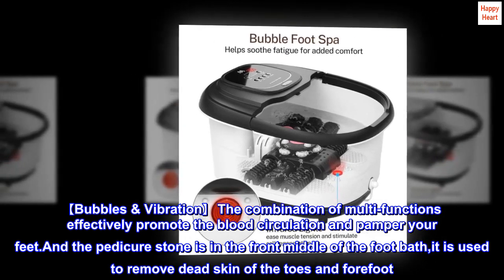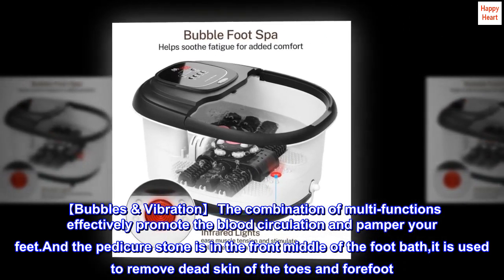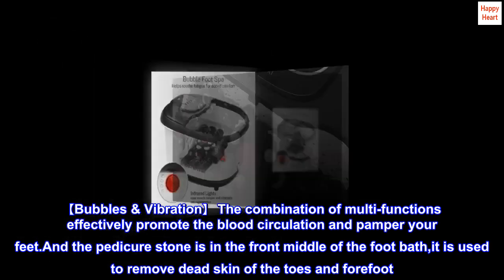Bubbles and Vibration: The combination of multi-functions effectively promotes blood circulation and pampers your feet. The pedicure stone in the front middle of the foot bath is used to remove dead skin of the toes and forefoot.